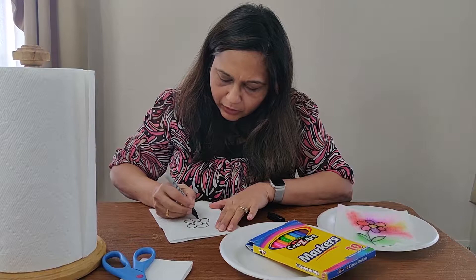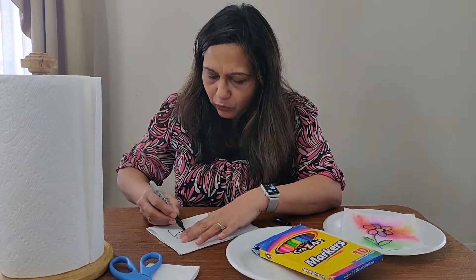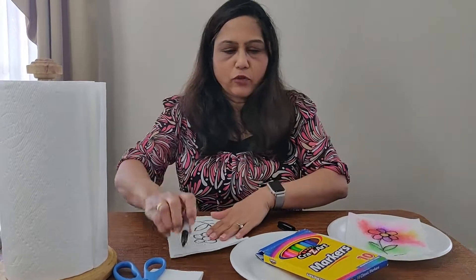I took the bounty paper towel — you can take any towel, it's fine. I draw the same thing on top of that. You have to match your bottom drawing on top.